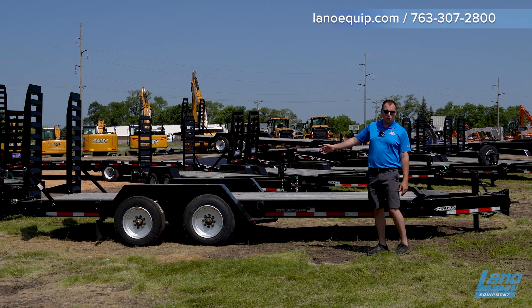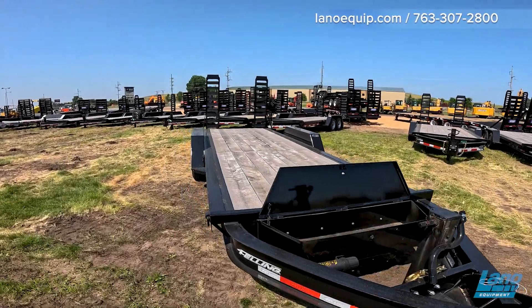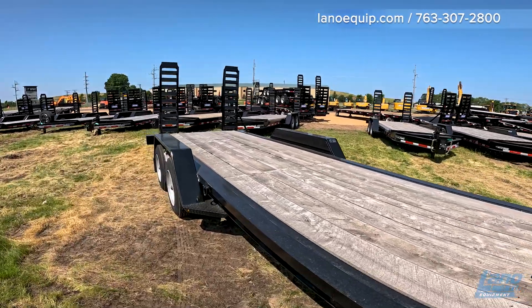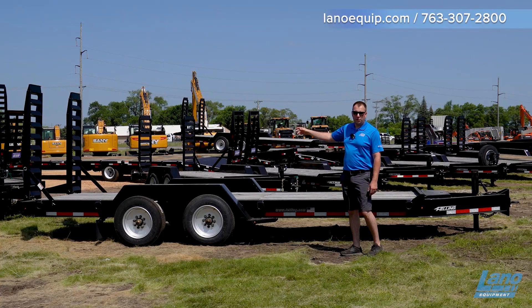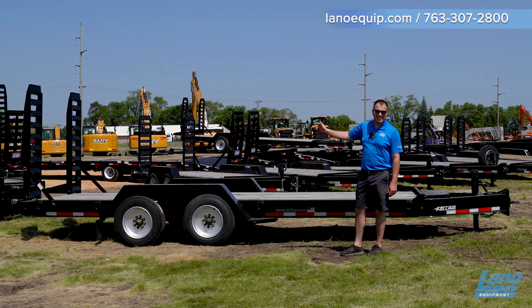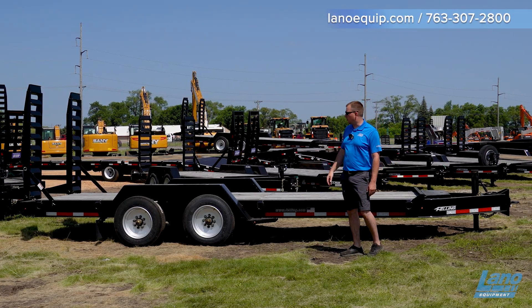This one here is configured as a 20 foot deck, riding on a torsion axle, pintle ring on the front, lockable tool box, 6 foot 16 inch ramp, spring assisted down, and spring assisted up as well.